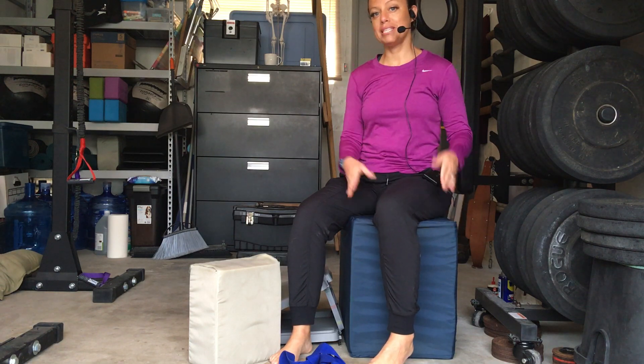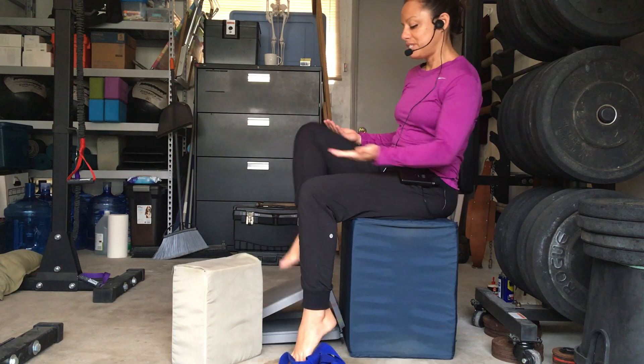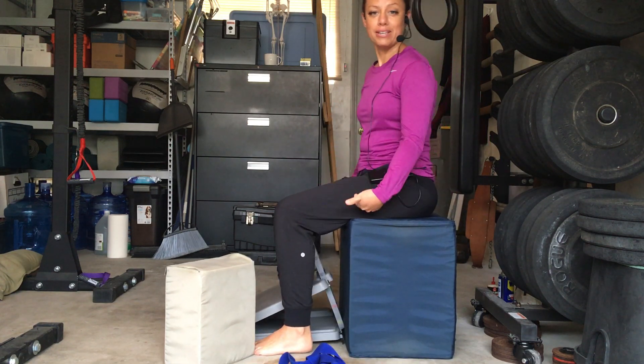So first off, you'll need a chair. As you can see I'm using this block — basically whatever you sit on should be the right height for you, so that when you sit your knees and hips are at 90 degrees.